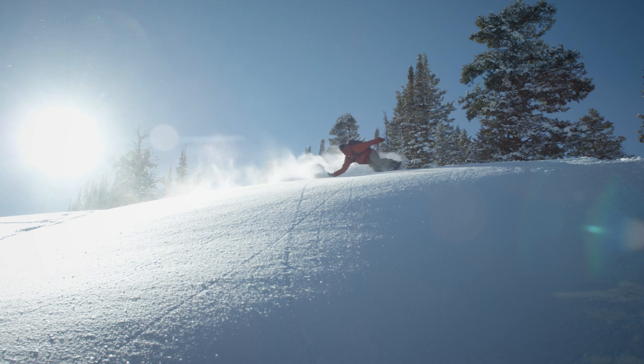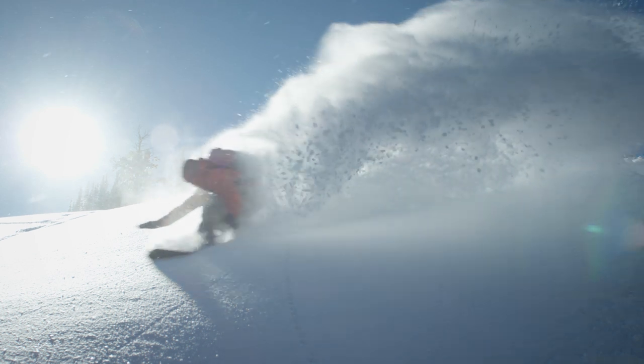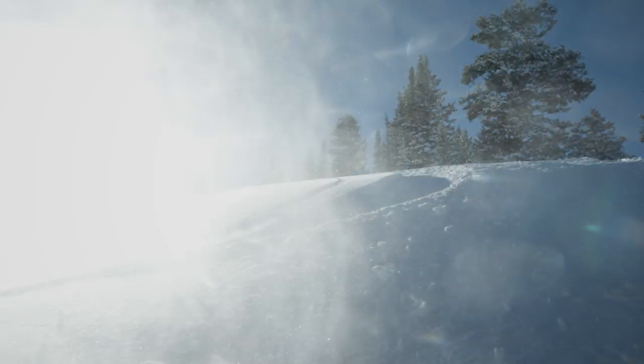Staying safe in the backcountry has always been a major mission for us at Black Diamond. That's why we're continually pushing the limits of what's possible in the world of technology and innovation. Our current line of avalanche airbag packs embodies this ethos, and we can't wait to see you out there.